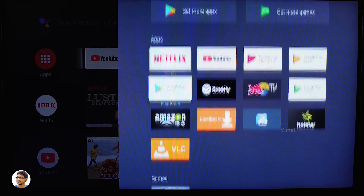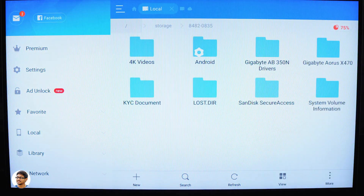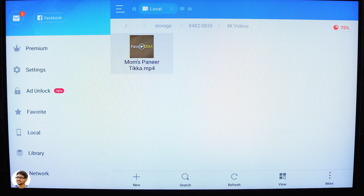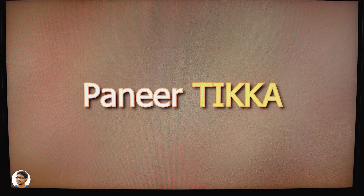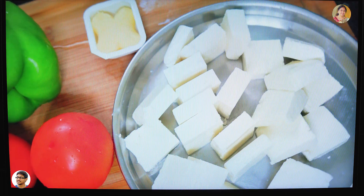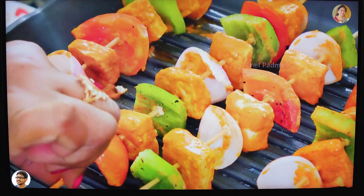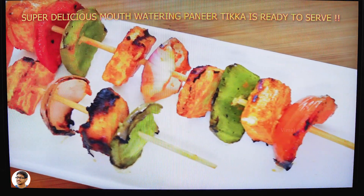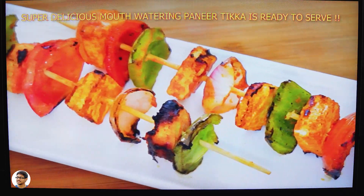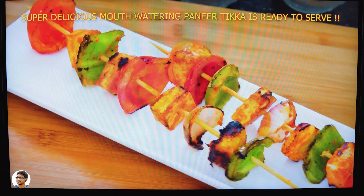Coming to media playback, it supports a variety of file formats including MP4, MOV, AVI, and MKV, and can play videos in H.264, H.265, and VP9 up to a max resolution of 4K at 60fps. It also supports Dolby Audio and DTS HD formats. I played a 4K video file from an external pen drive and it handled it without any lag or stutter. However, the Mi Box S did not support my 2TB external hard disk — it showed up in the file explorer but I couldn't open it. A 64GB pen drive worked fine, so it seems it doesn't support high-capacity hard disks.